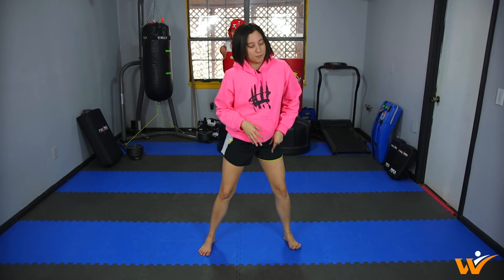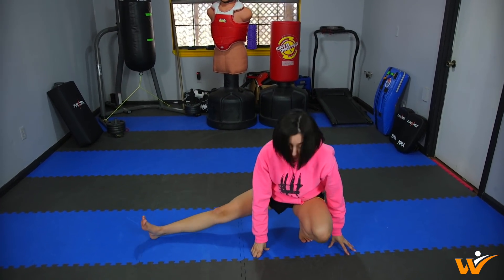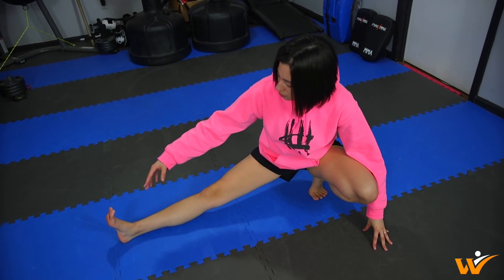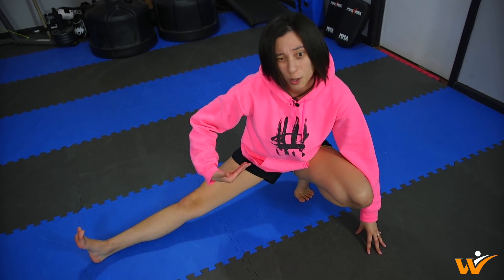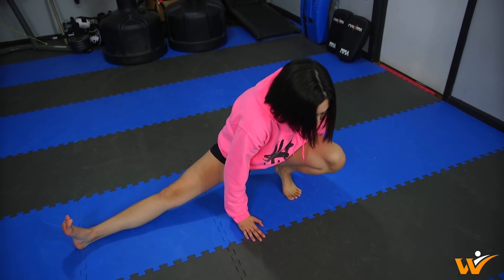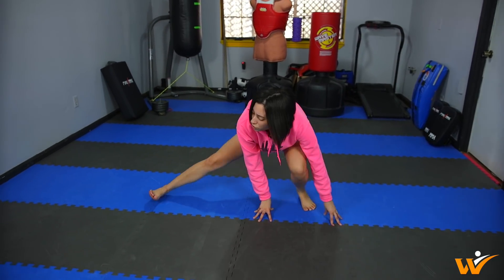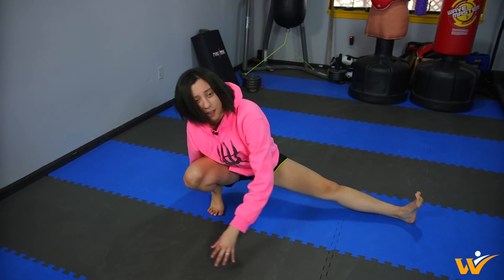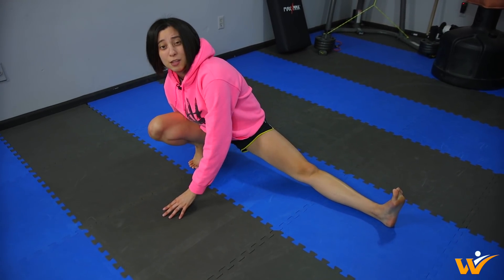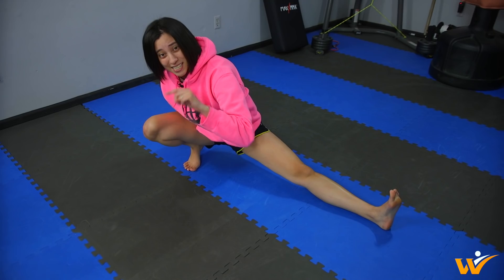For this third stretch, I want you to bend down. You're going to have one foot on the ground and the other foot goes out straight. This is really going to help stretch your leg and also help open up your hips as well. Both your hands are going to be on the ground. From here, hold this for a good 10 seconds, then switch sides doing the other leg and hold it for 10 seconds. I recommend that you do this for two sets on each side.